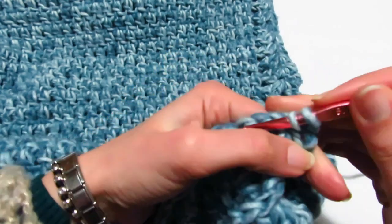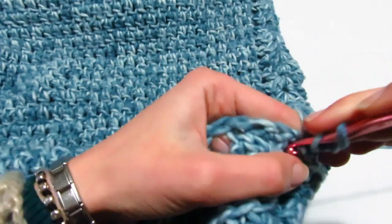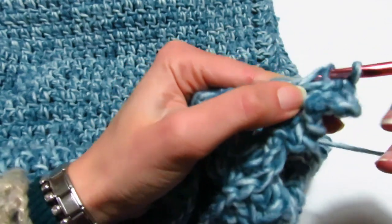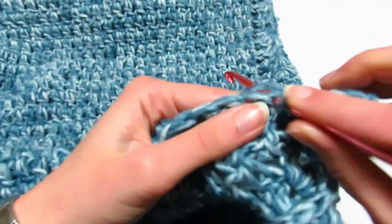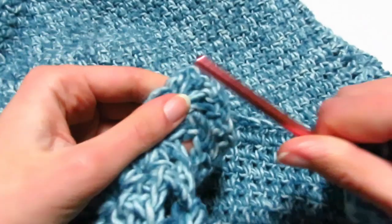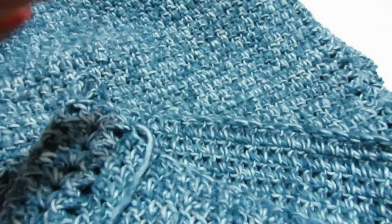Vado a fare delle maglie bassissime fino a ritrovarmi al centro dell'archetto del ventaglio e a questo punto realizzo il mio ventaglio: 3 catenelle che sono la prima maglia alta, rientro un'altra maglia alta, catenella di separazione, rientro altre due maglie alte. Torno a lavorare normalmente, una maglia alta sopra ogni maglia alta — la lavorazione non cambia. Continuerò a fare sempre lo stesso giro: maglie alte, arrivo qui, vado nell'archetto del ventaglio, faccio il ventaglio, poi mi giro. Vi dirò alla fine quante volte ho ripetuto il giro.